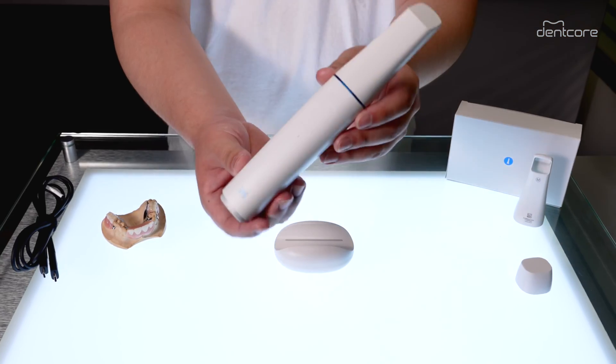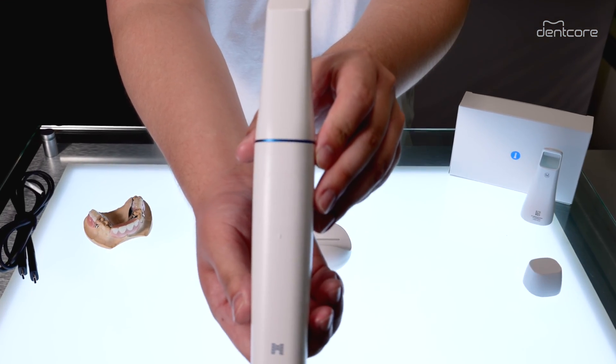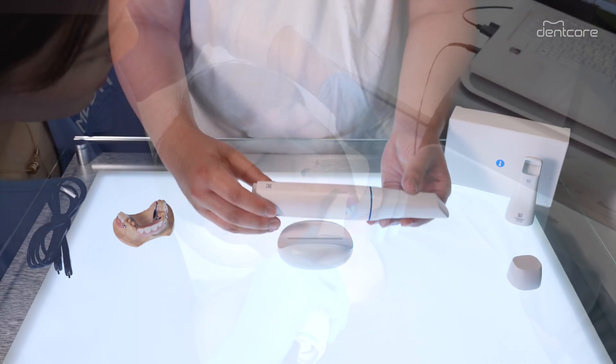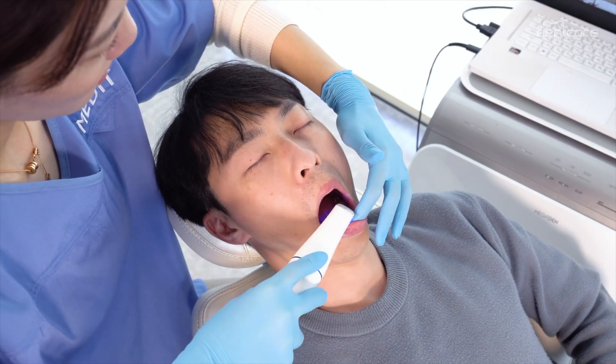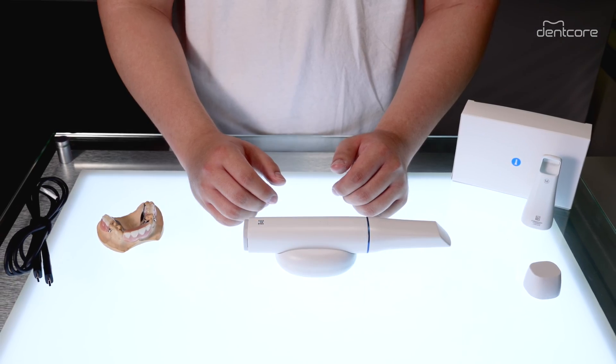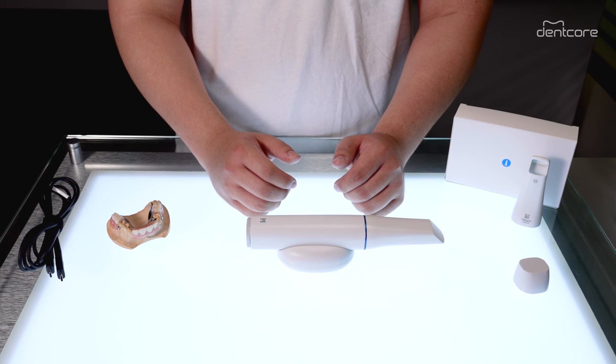So what about the new scanner body? One interesting thing is the new symmetrical and unibody design, which not only enhances comfort for clinicians and reduces fatigue during extended use, but also prevents the risk of cross-contamination and keeps the i900 clean.